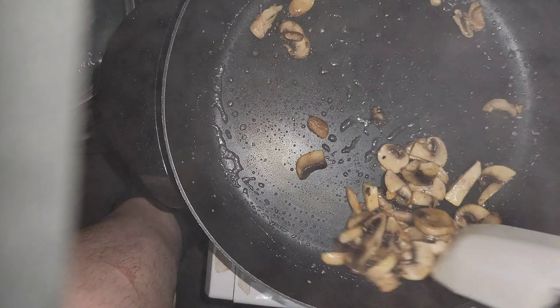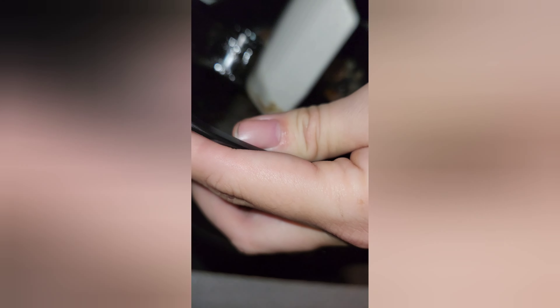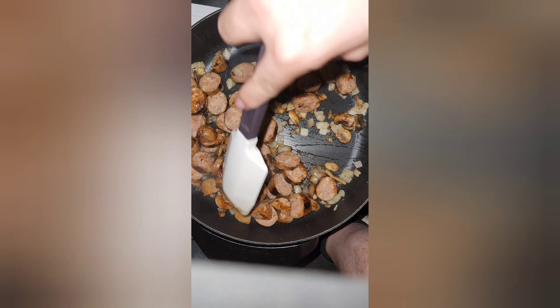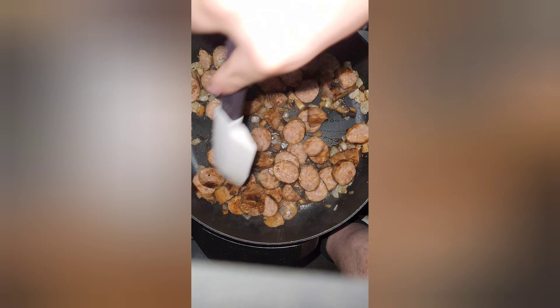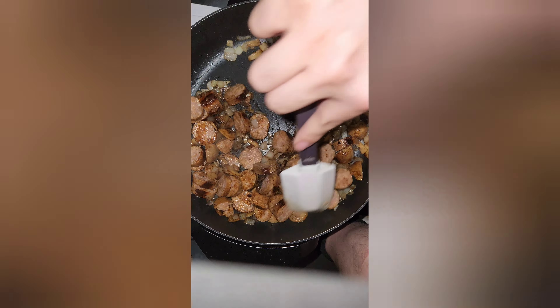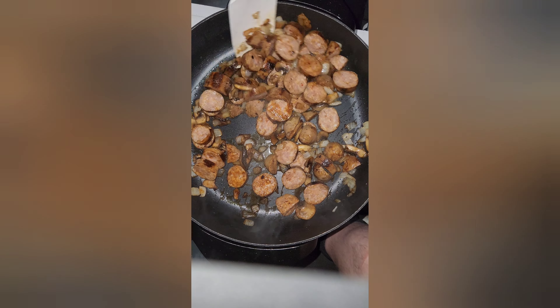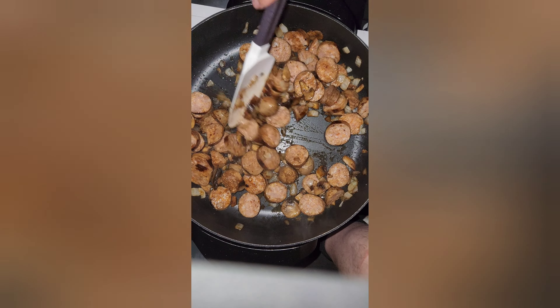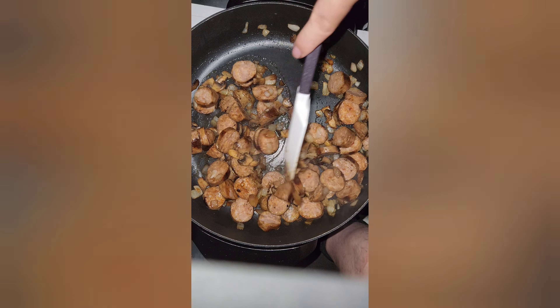Go in there with the onion and let those get a little bit brown. See right there — it's a burn scar. I burnt myself on the side of the skillet the other day, that was not fun.